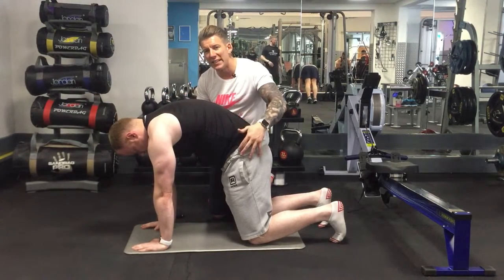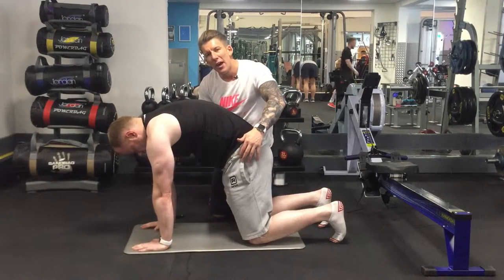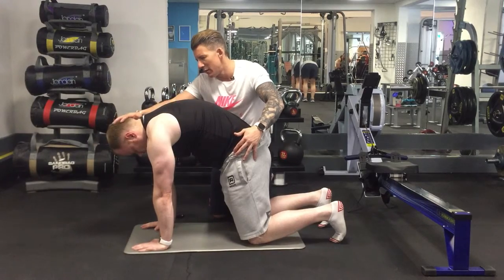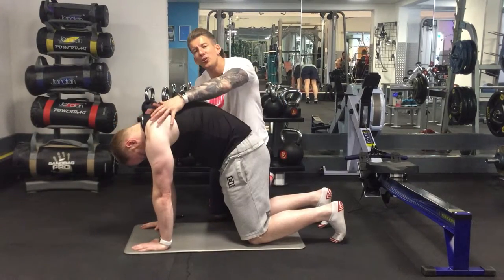Take a good three to four second inhale through the nose. Exhale for about six to eight seconds, then hold for two or three seconds. Drop your head down a bit more and keep pushing away from the ground.